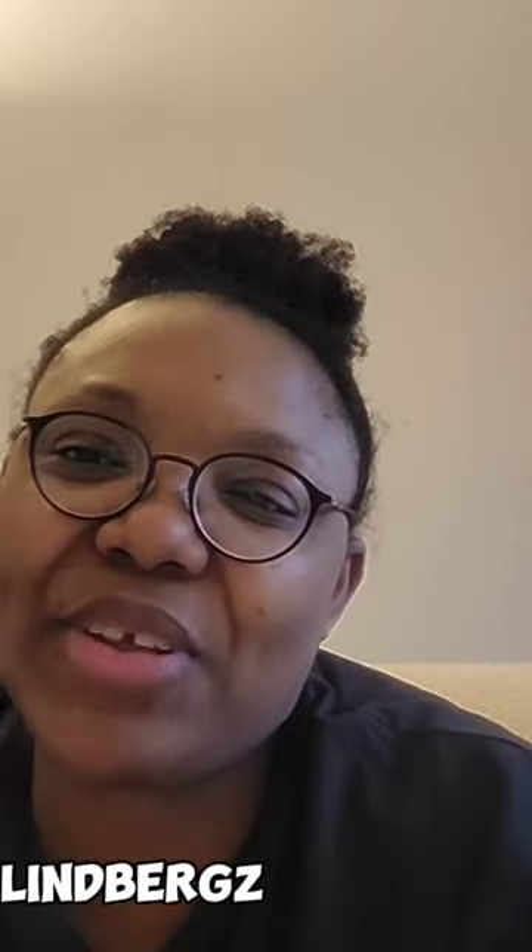Hey guys, I hope you all are having a wonderful day. So in today's video, we'll be talking all things 4C natural hair plus treading as we go. If you're new to my channel, my name is Sasha and welcome to the Limbegs channel.